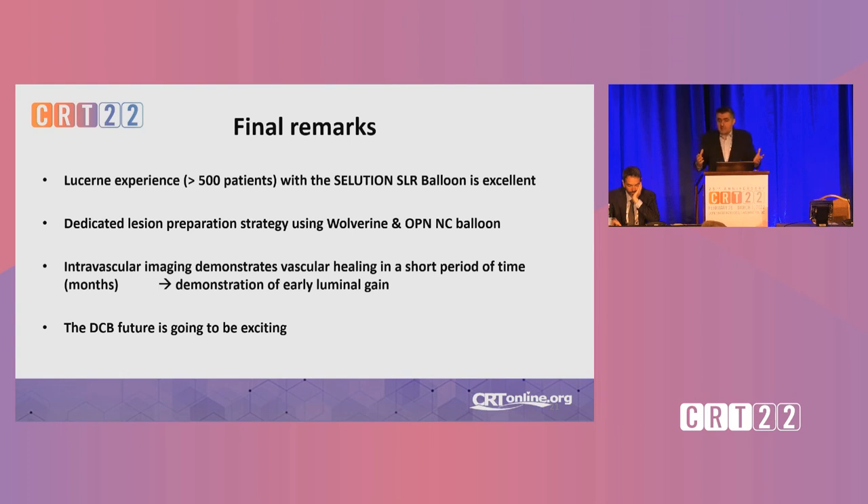My final remarks: our experience with the Solution balloon in more than 500 patients is excellent. It's important to speak about lesion preparation, because I think this is what will decide which way we go — a crucial thing, and I feel we don't speak enough about this topic. Intravascular imaging demonstrates nice vascular healing in a short period of time, and we even demonstrate early luminal gain in some selected cases. This has big potential for even broader use, and I think the DCB future is going to be exciting. Let's shape this future together. Thank you very much.